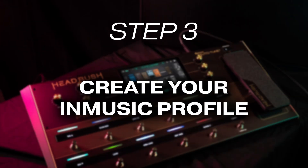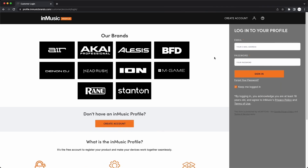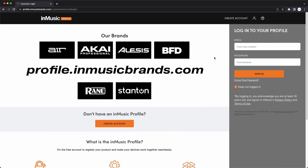Let's dive into setting up your InMusic profile so you can log into and use the HeadRush Cloud. If you already have an InMusic profile, great — you'll need one to connect to the cloud. Keep your account's email address and password handy for the next step. If you don't have one yet, in your web browser, go to profile.inmusicbrands.com and click Create Account.